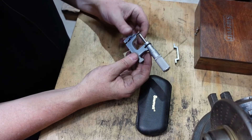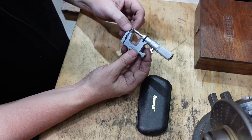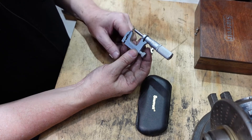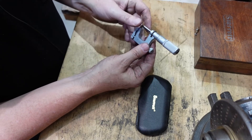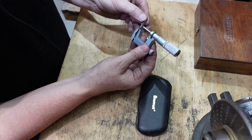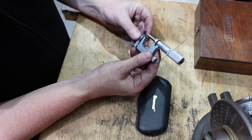This is the micrometer that this device is destined for. This one's a Starrett and they call them multi-anvil micrometers. The reason for that is you can unscrew the anvil and put in a different style, and so that's what I'm going to be doing.